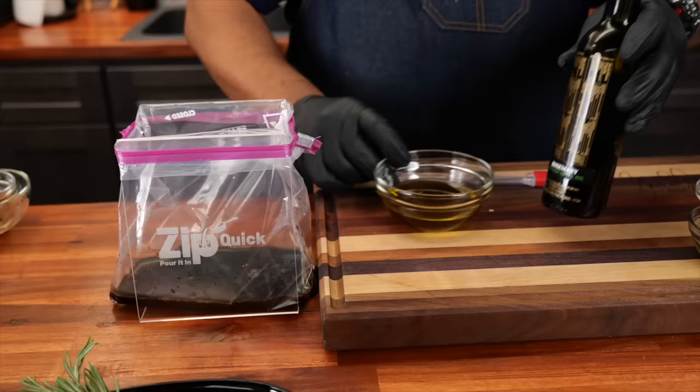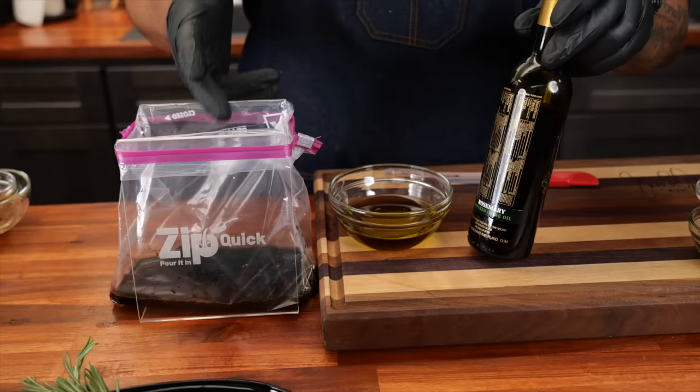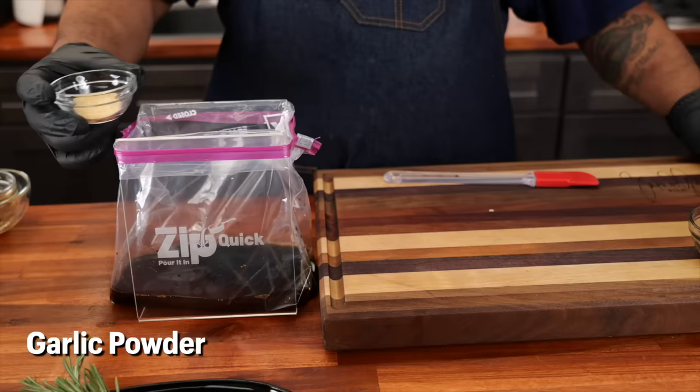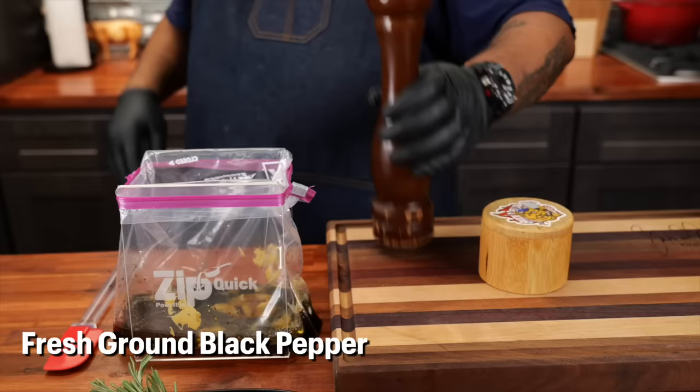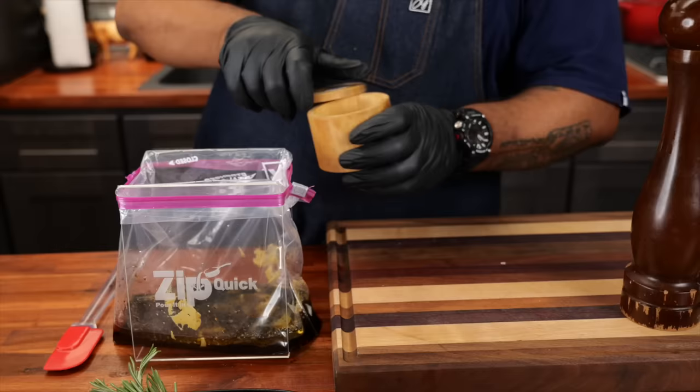Now I want you guys to take a look at this right here — this is that Branch and Vine rosemary infused olive oil. When you use top-notch ingredients, this is how everything turns out way over the top. So I'll go ahead and add my infused olive oil, garlic powder, and then we're going to add our Dijon mustard. Now we'll go ahead and add some fresh black cracked pepper, then we're going to add a little kosher salt — just a pinch. That's all you need. We just want to wake it up just a little bit.